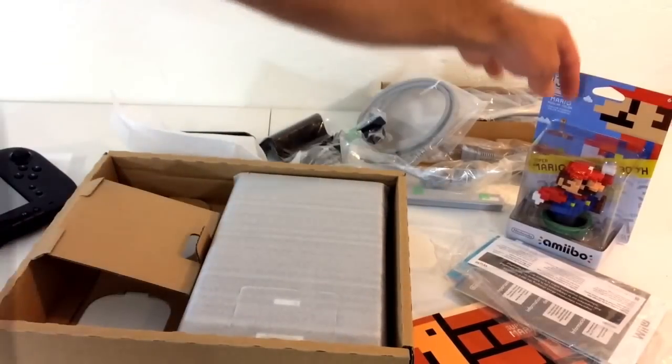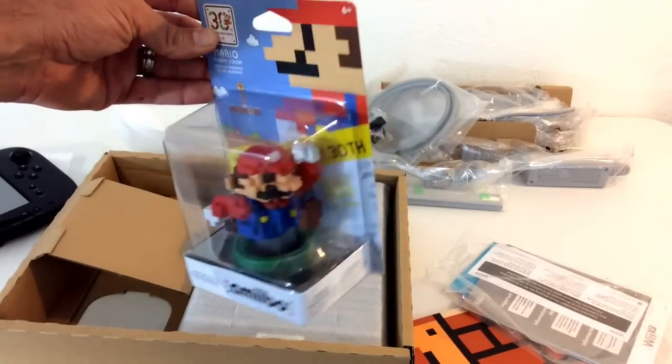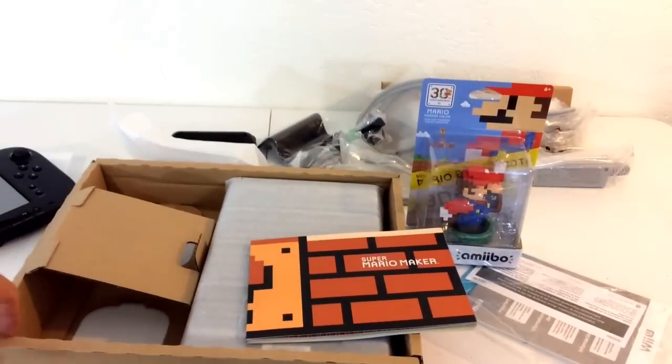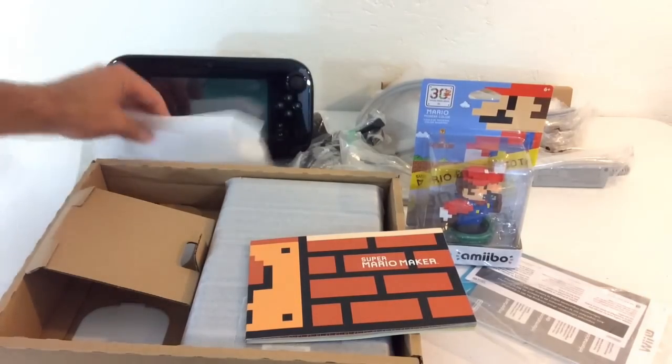That'll do it for this video, guys. Let me know what you think of this bundle and what you think of this amiibo. I will do a separate video opening it up and I'll put a link to it in the cards once I get that up. If you're new to the channel, hit subscribe. As always, thanks for watching — see you in the next video!